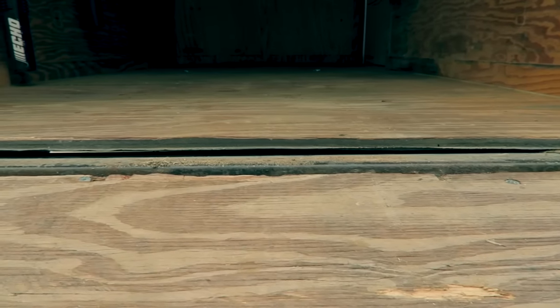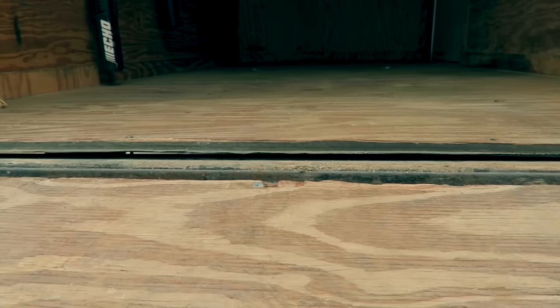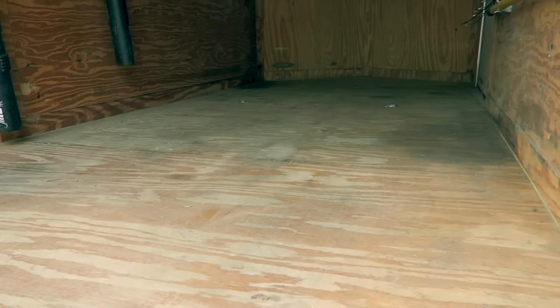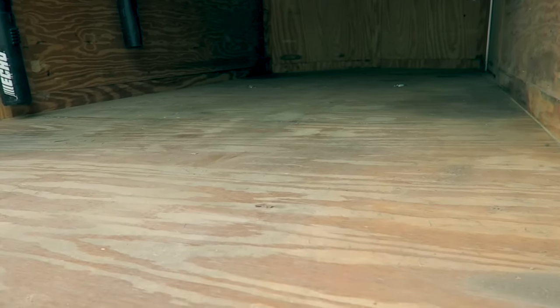As I pull everything out and I'm getting it out of the trailer, I start noticing the floor. The floor is a little bowed and there's a gap in these screws. You can see this gap right through here where the floor is lifting up. And I don't know if you can really tell that there's that little sunken end spot, but I'll try to get it here.